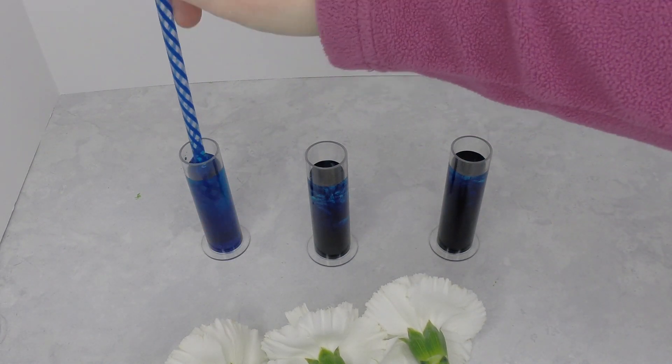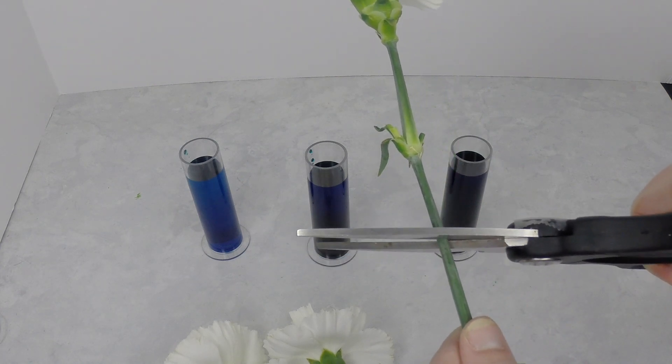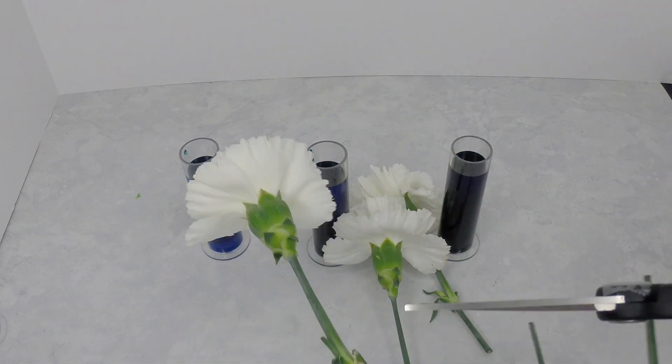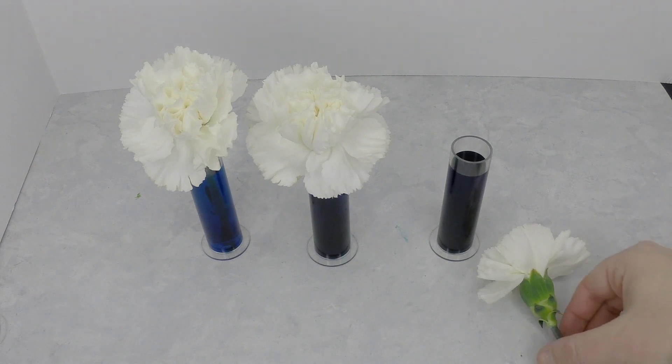This is a really simple one to do and we enjoyed doing it. I did a time lapse so you guys could see the results. We did three test tubes: one with one drop, another with three drops, and another with six drops so that there was enough of a difference for each flower. We left the flowers in the colored water for 24 hours.